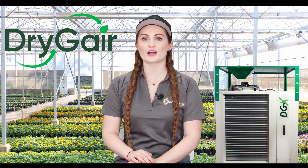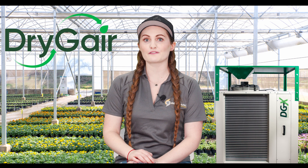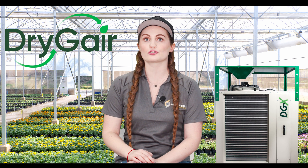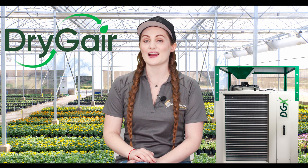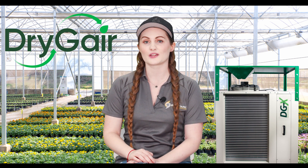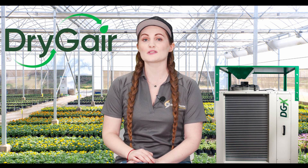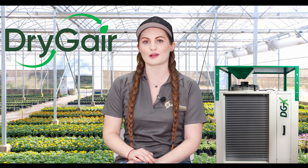The horticulture market is flooded with different humidity control options for growers. Yet, despite that variety, dehumidifiers can be broken up into two groups: units originally created for non-agricultural environments that watched their market increase with the legalization of cannabis, and dehumidifiers built specifically for the comfort of plants. A dehumidifier built for the comfort of plants is engineered with specific properties that, when combined, deliver a step change in dehumidification performance and plant health.